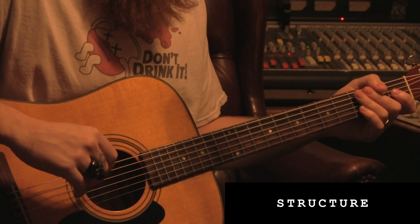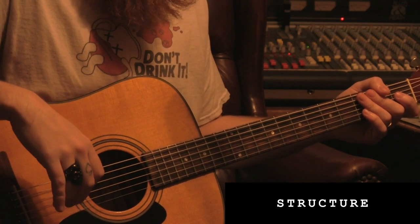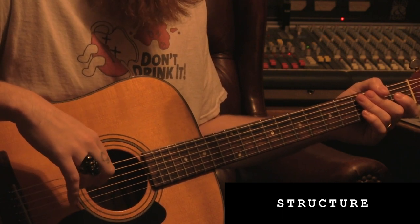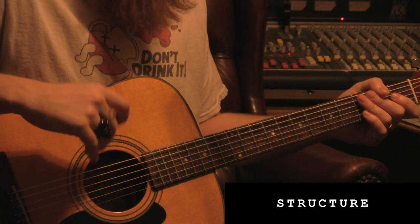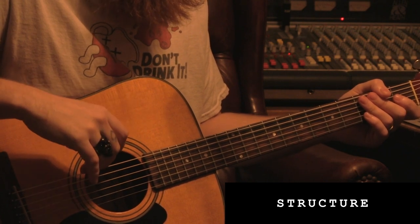All things considered, this is a pretty simple song to wrap your head around structurally — four chords through the whole thing. All of them open shapes, except for a few bar shapes thrown in there for the faster parts. So we'll start with what your left hand's doing for all these riffs, just shaping the chords, and then we'll move on to each part of the riff individually.